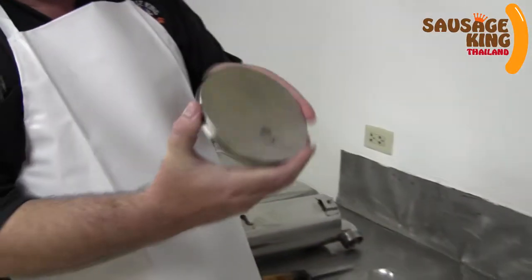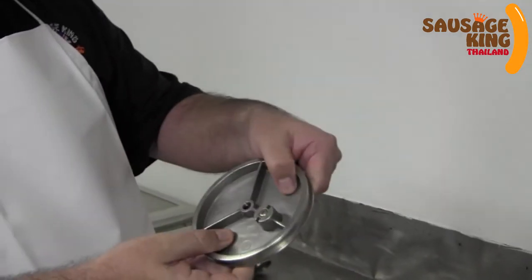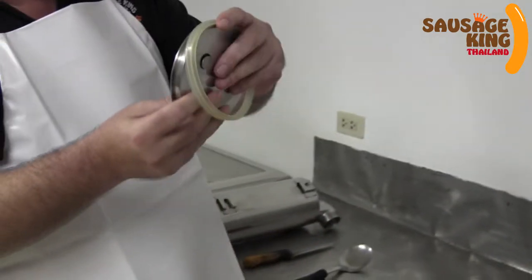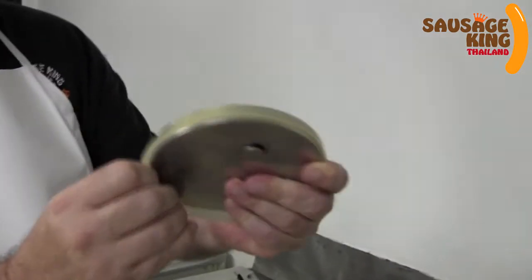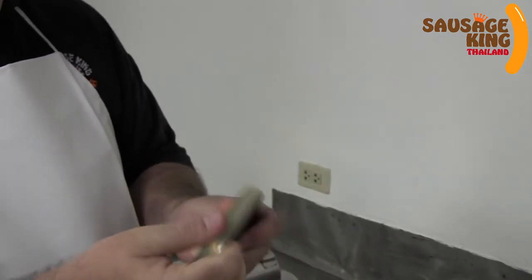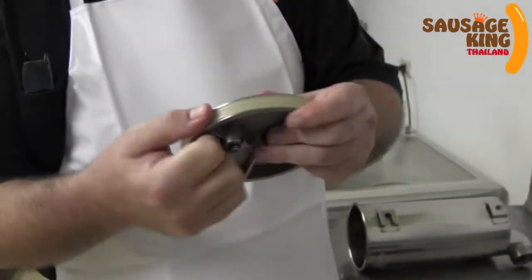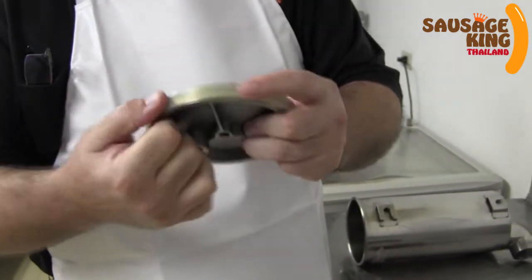Here we have the piston of the hand cranking sausage stuffer and you need to insert the O-ring. They all work on the same principle, so whichever country they're from they're pretty much the same. You've got to make sure you get that seal on nice and tight and neat.